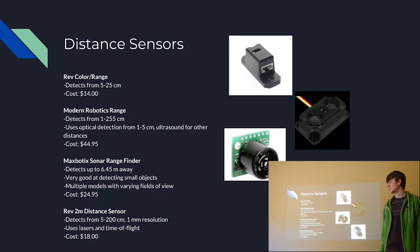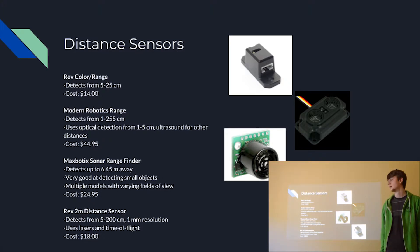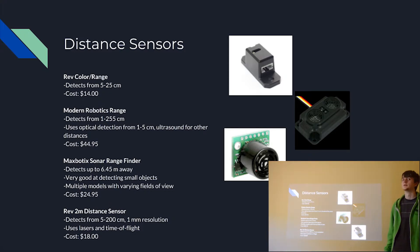Finally, there is the REV 2M (2 meter) distance sensor. This has not actually been released yet but is coming out. It can detect from 5 to 200 centimeters and has a 1 mm resolution, meaning it can detect something like 150.12 centimeters rather than just 150. So it is very, very reliable — at least from what we've seen — because it uses lasers, making it the first FTC-legal sensor to use lasers. We haven't worked with it yet, but it's expected to be very versatile and reliable.